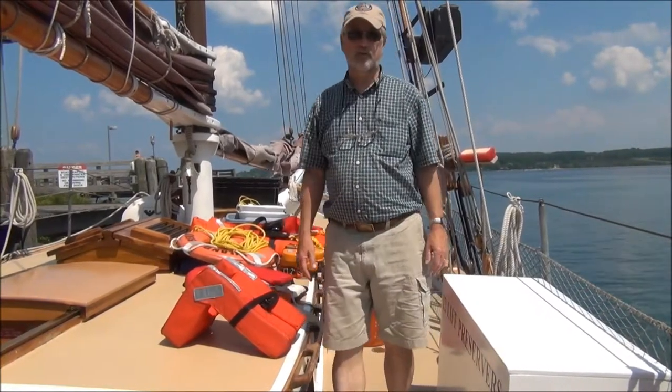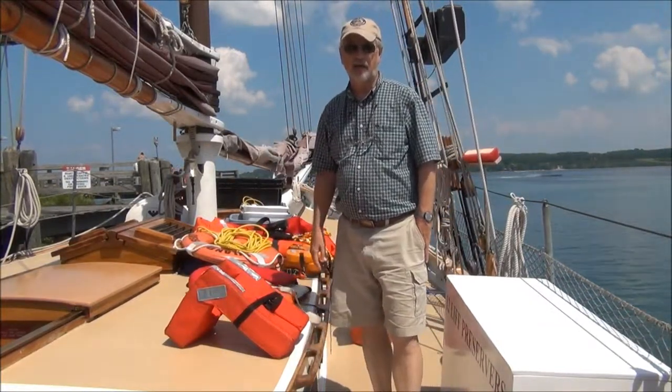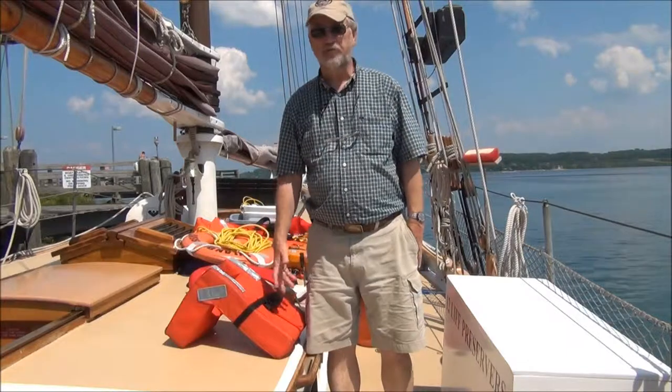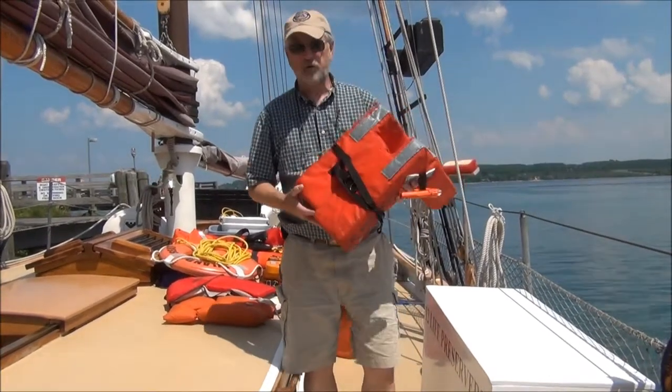Hello, I'm Tom Kelly, Captain of Inland Seas, and for the next few minutes we're going to review some of the different kinds of life jackets, how they work, and what they're used for. There are five different types, one through five, and we're going to start with type one, which is the commercial or offshore type vest.